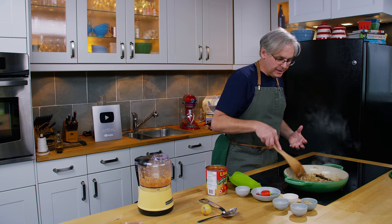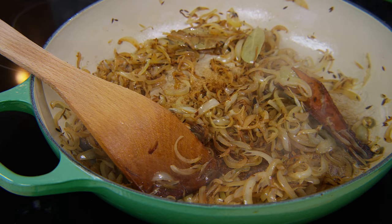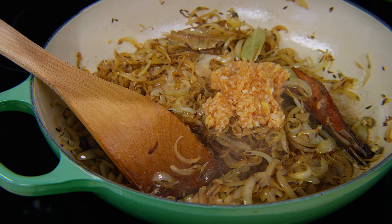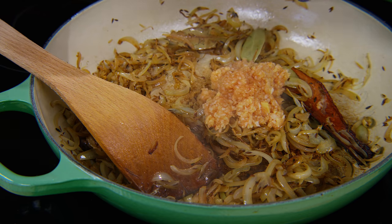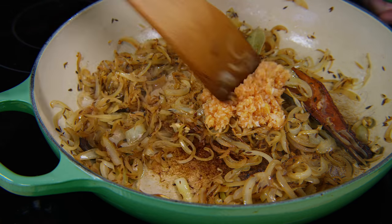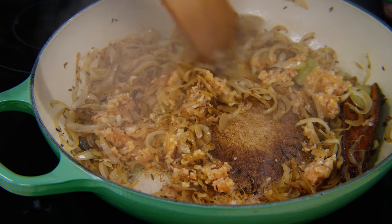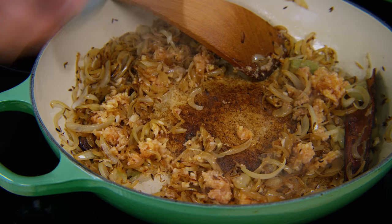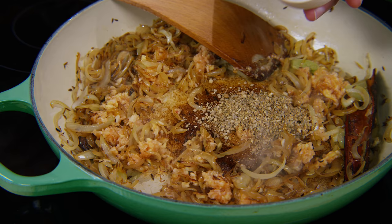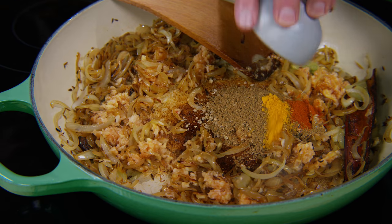I think we're almost there with the onions, though I usually cut it too short because I do get impatient. Now it's time to put in the ginger and garlic paste and fry that with the onions until most of the moisture is gone. I'm also going to add in the dry spices now: coriander that I've roughly crushed, garam masala which is a spice mix, chilli powder, and turmeric.